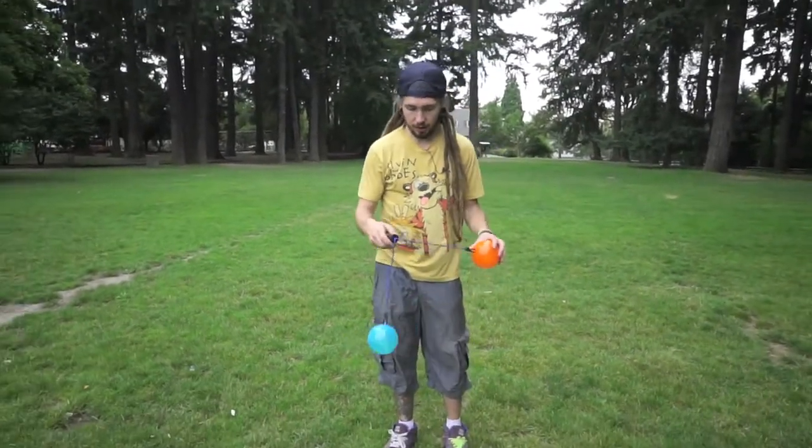All right, what's up? I'm Rod. I'm here to show you another Smackers trick. This one I like to call the whirly smack back.